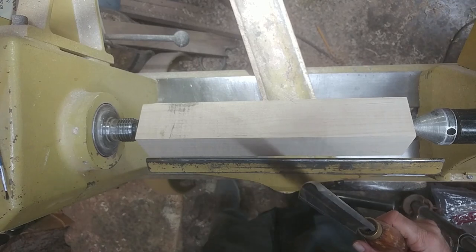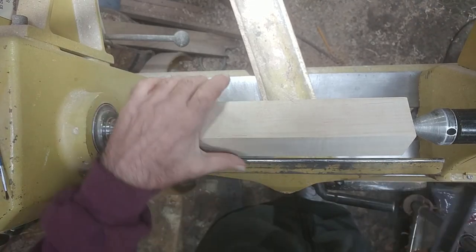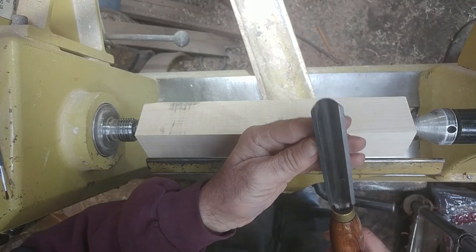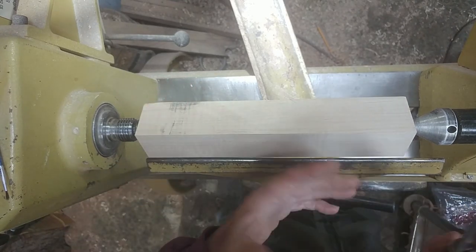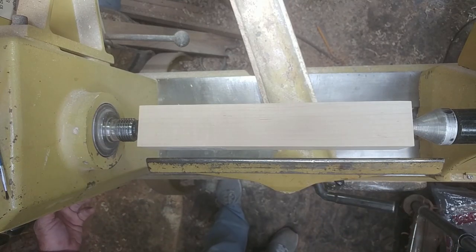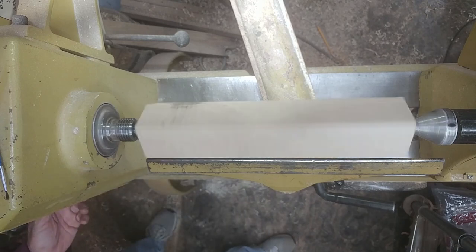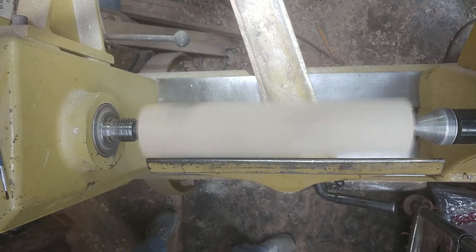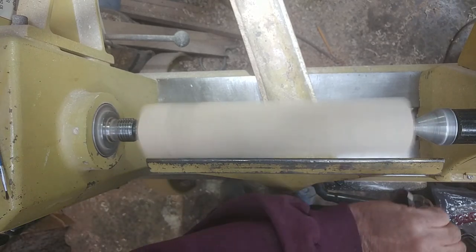Let me get my face shield down. The first thing we're going to do is set the tool rest height at the center axis. I'm going to use the roughing gouge first and just rough this blank out — I just want to get it round. I got everything tightened down, and I'm hitting right now about a thousand RPMs. So let's get this thing rounded out.